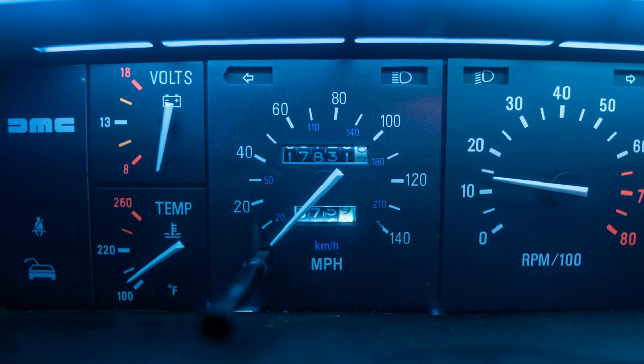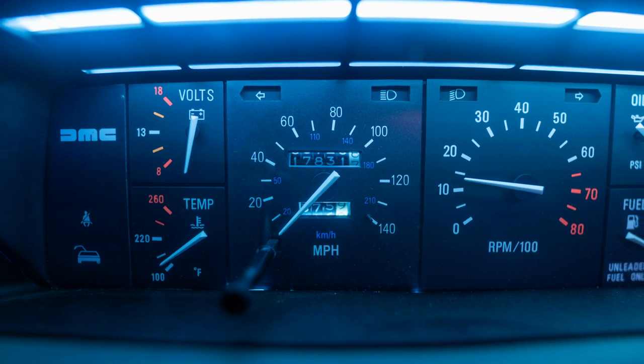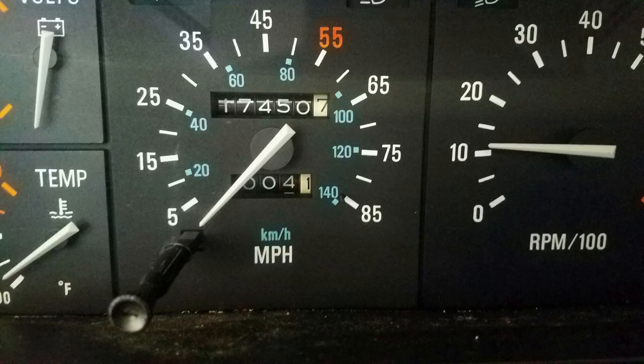This car has a custom speedometer. What you see goes up to 140 miles per hour. The original DeLorean speedometer only indicated up to 85 miles per hour — and of course, for Back to the Future fans, this is simply unacceptable.